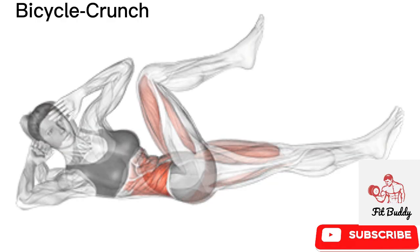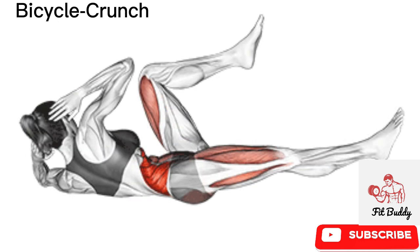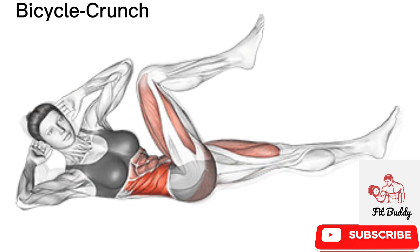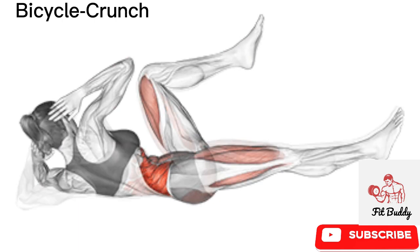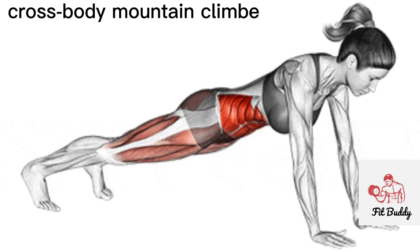Bicycle crunches are considered one of the most complete abs exercises, as they help you strengthen both your upper abs as well as your lower abs and obliques. If you do this drill the right way, you are practically performing a full core movement. To do proper bicycle crunches, lie down on the ground and place your fingertips on your temples while making sure your elbows are open.